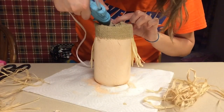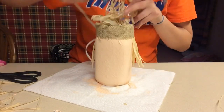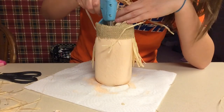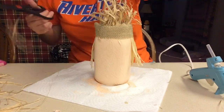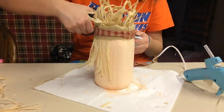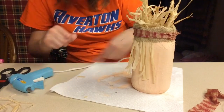Then I'm going in with the raffia and literally just bunching it up — there's no rhyme or reason to this. I'm just bunching it up and hot gluing it to the inside so it looks kind of crazy, like an actual scarecrow. Then I took a little ribbon strip of material, tied it in a little bow, cut the ends off, and hot glued it onto the burlap so it doesn't move.